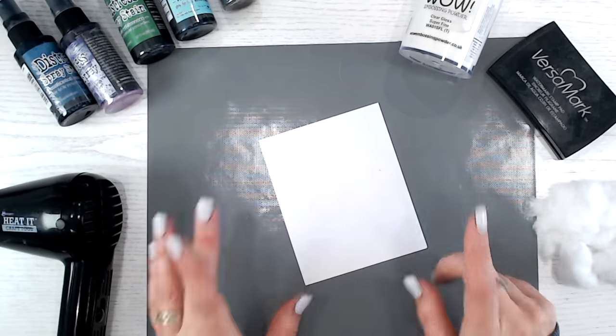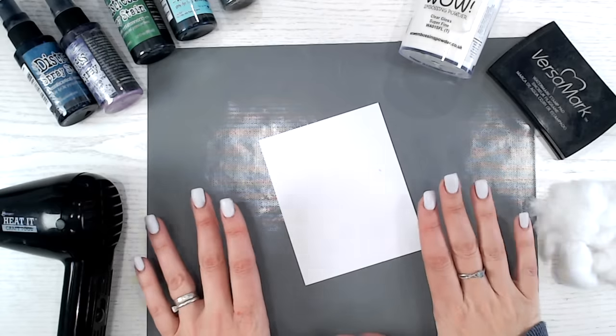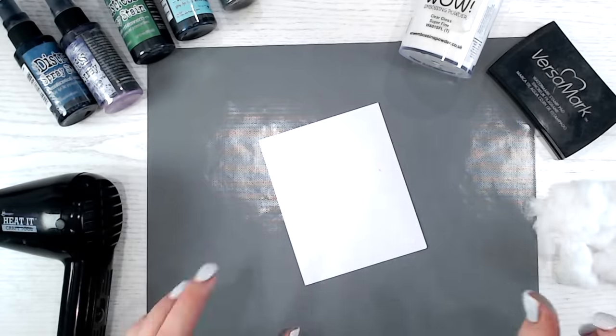I'm going to do this on white cardstock first, then on black cardstock as well for a totally different look. It's amazing because the colors of the sprays really pop on black cardstock, which we don't often get with black.